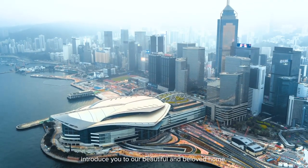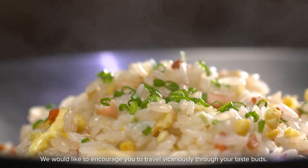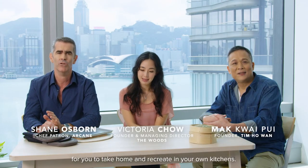Welcome viewers from around the world. As part of the World City Festival we are proud to introduce you to our beautiful and beloved home. We would like to encourage you to travel vicariously through your taste buds. Today we're going to be cooking a taste of Hong Kong for you to take home and recreate in your own kitchens.